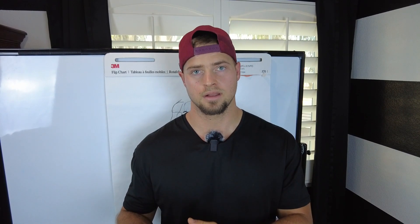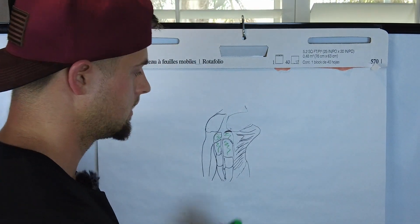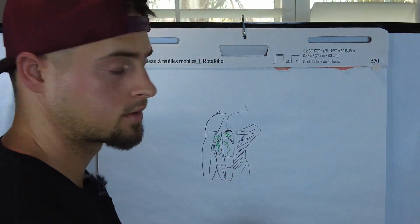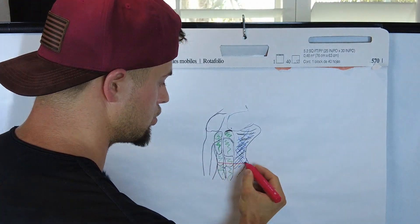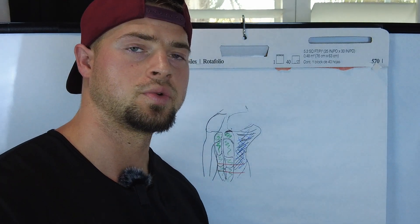The first mistake is not training all your abdominal muscles correctly. Let's take a look at our drawing here. We have the upper abdominals, the lower abdominals, the obliques which run kind of downward, the inner obliques which run upward, and then the transverse abdominis which runs across the lower abs and around — that's like our natural weight belt. It helps keep everything tight and stable and prevents the abdominal wall from bloating out.